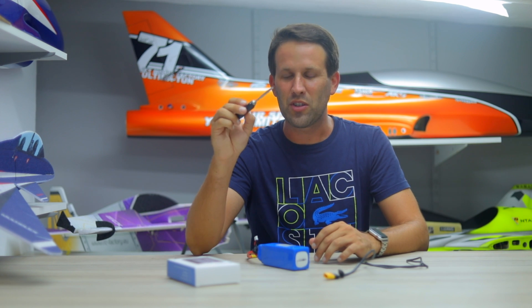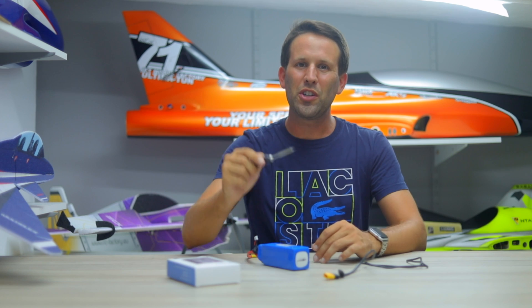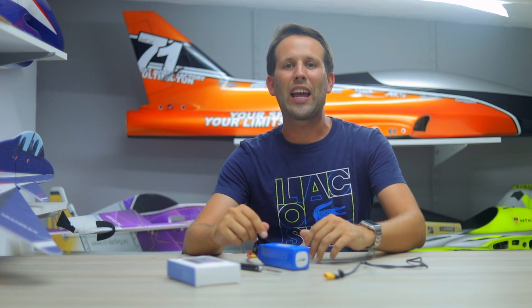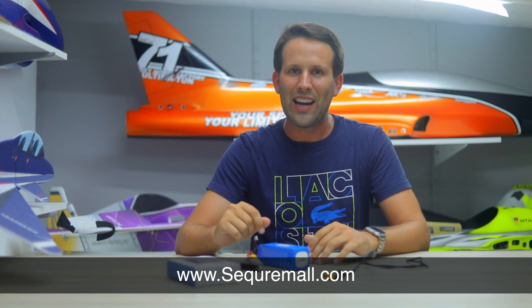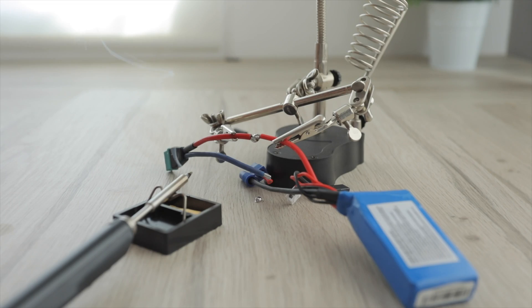I know this one's going to be living in my flight box. What do you think — what do you never leave for the field without? Let me know, and make sure to check out the link below if you want to add the Secure mini electric soldering iron to your toolbox, or anything else from their collection — like say this really cool handy stand.